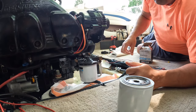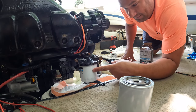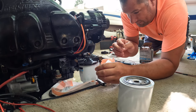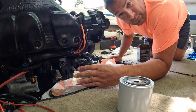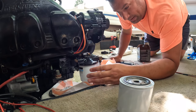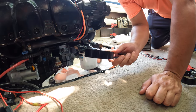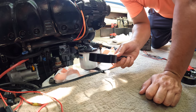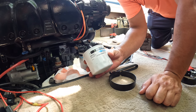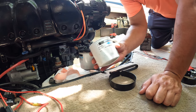Let's get into it. The fuel separator on this 4.3 MerCruiser is on the left lower side. I put a bag here to catch any fuel that comes off, and I had to remove my bench — I'll leave a link at the end for that video, hopefully you don't have to. I got my fuel filter strap, it's a 3/4 to 3-7/8 inch. My Quicksilver filter part number is 35-802893Q01.